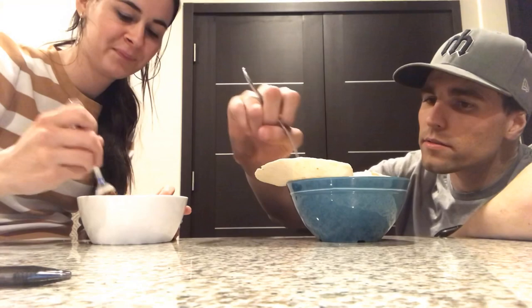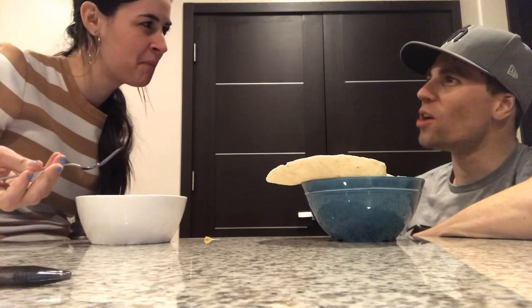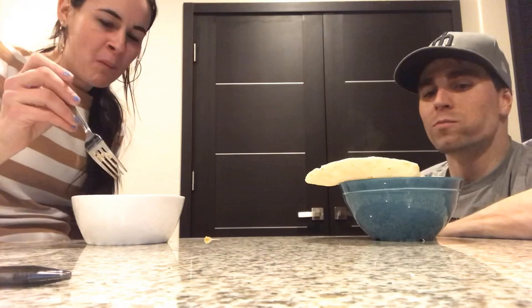Moment of truth. Cheers! Pretty good. It's not bad. Oh, it's kinda got a kick. You think it's the chilis? I think it's the taco seasoning and the pepper. It's actually really good — a little hot. Okay, this might be one for the bank. We'll take it. You guys should make it.